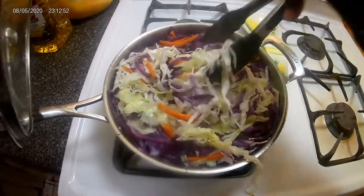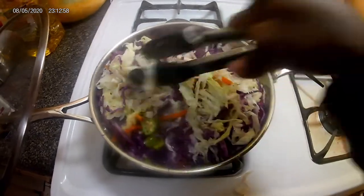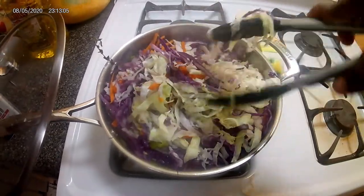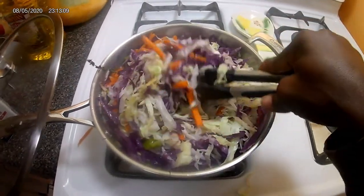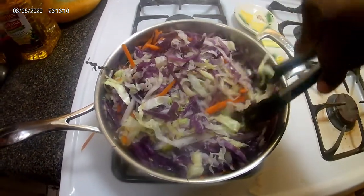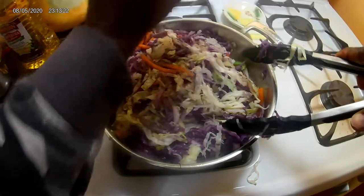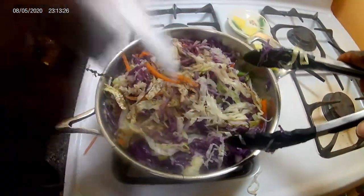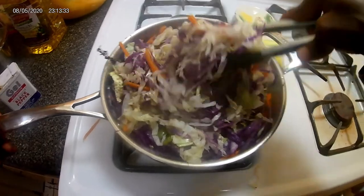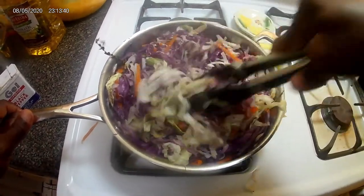Now is the time when you want to prepare your black pepper to be added to the pot. You can see everything has shrunk — when you're cooking vegetables, that's the whole idea. No matter how full the pot looks, it's gonna come right down. Sorry about the little mess. I'm going to add my black pepper and stir that in. Wow, I love that smell!